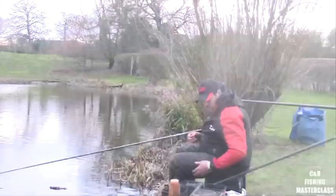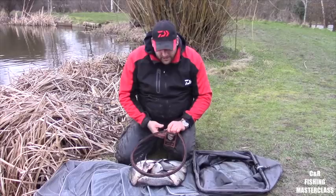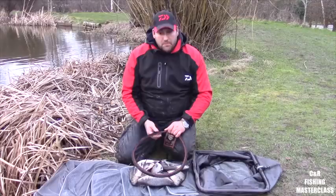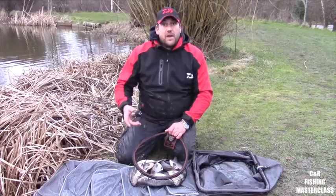Not bad for a couple of hours fishing really — just pretty much showing you that when the carp aren't feeding, there are other species to target just to get some fish and get some bites, whether that be pleasure or match fishing. I've had a great day and what a beautiful fishery this is. Thank you very much to the owners. I'll put them back — thanks very much.